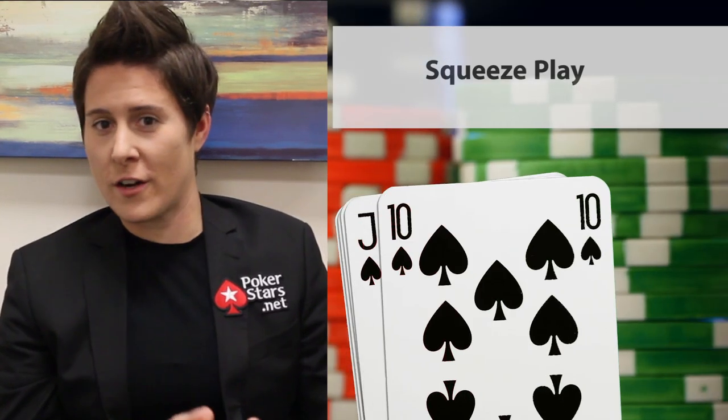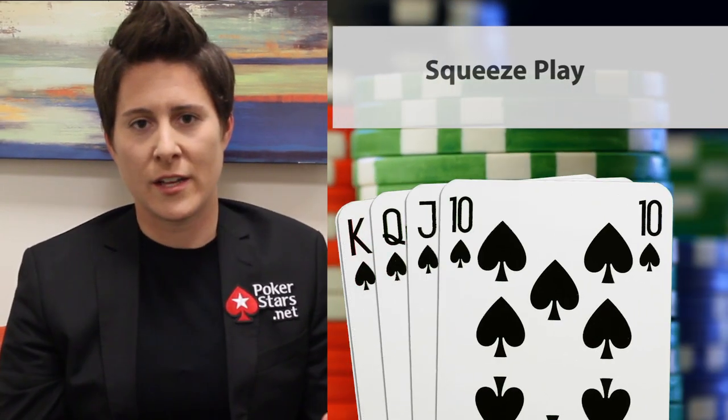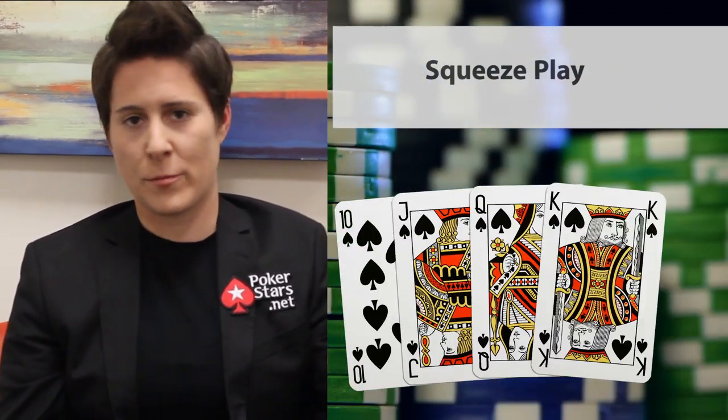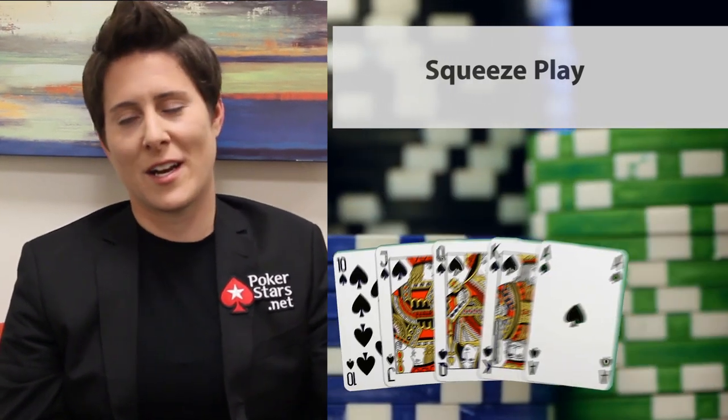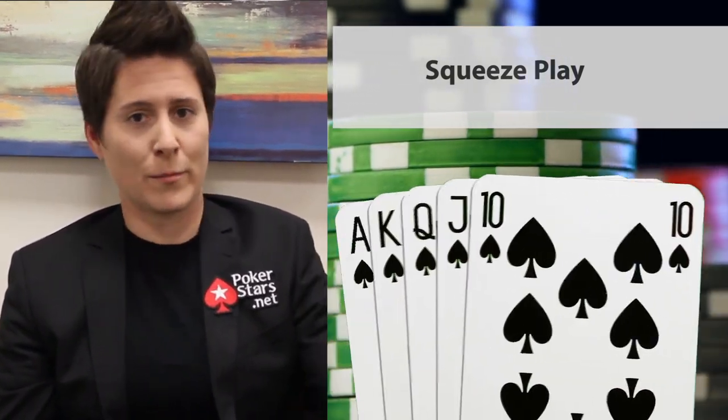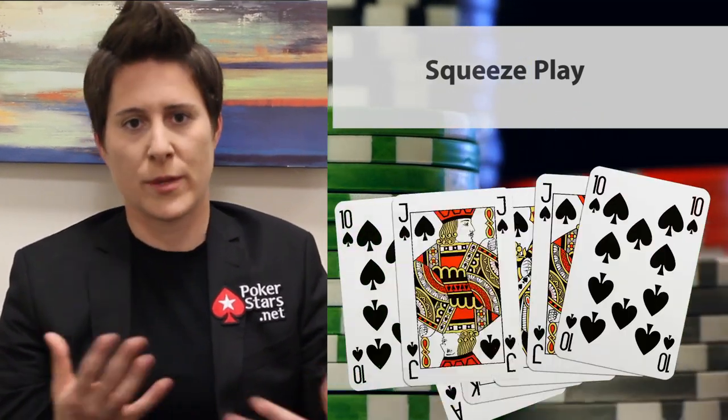One really great move that a novice player should know is called the squeeze play. Basically, if you're sitting there with a tight image and you haven't played a hand all day, and there's an aggressive player who raises the pot like they've been raising all the pots — they might have a good hand but they probably have garbage — and a few people call in front of you who probably also have something pretty speculative.